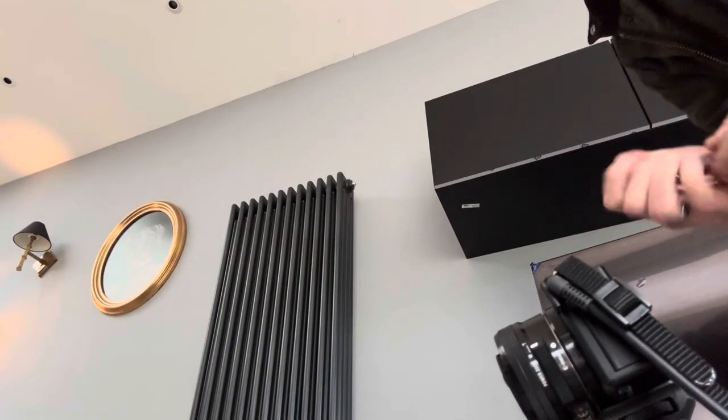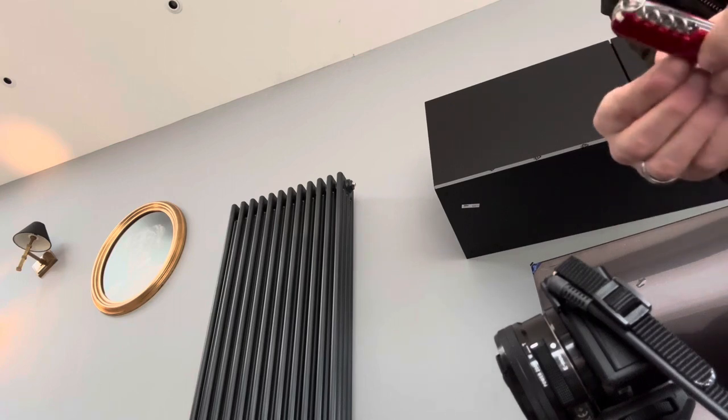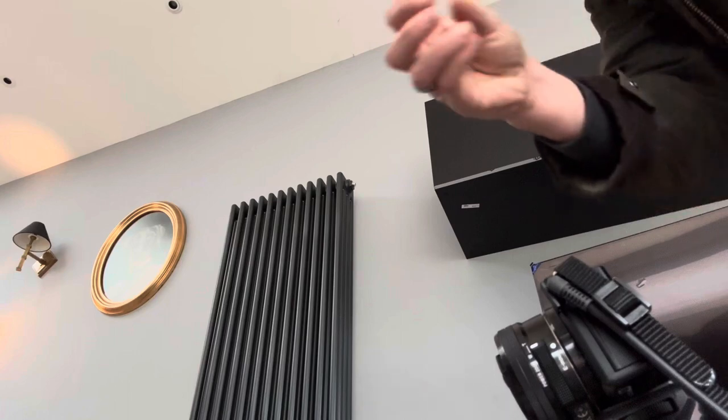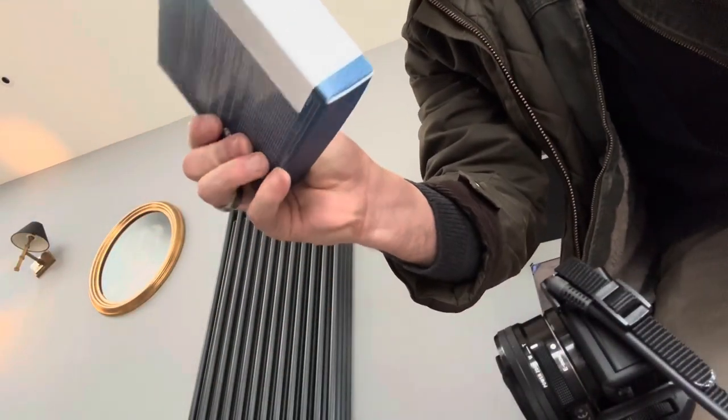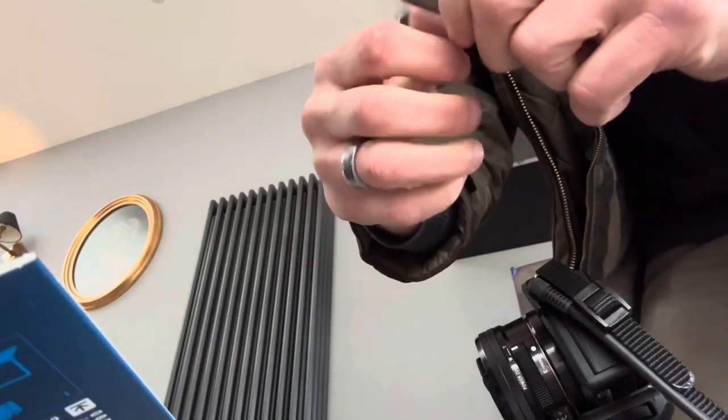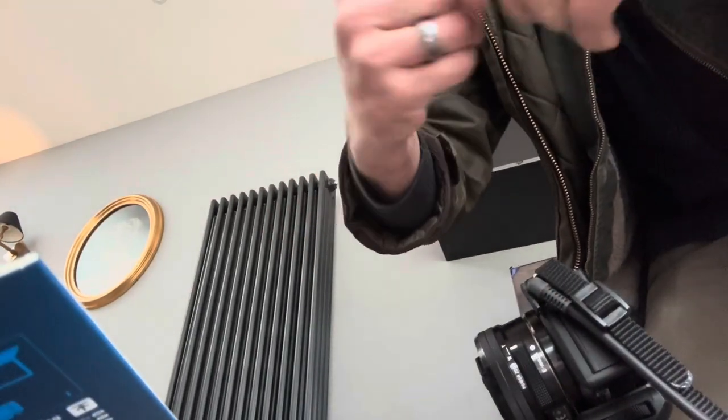You're gonna use this Elgato capture card, because your other capture cards aren't working — because you're a cheap ass. Because everything you do in life is cheap. And you're gonna open it up. What we're doing in this video is we're going to plug this expensive camera with this Elgato. We're spending a little more money to see if this capture card talks to this via HDMI.